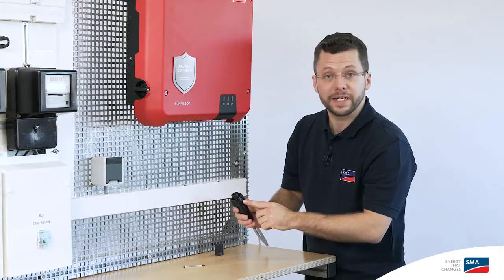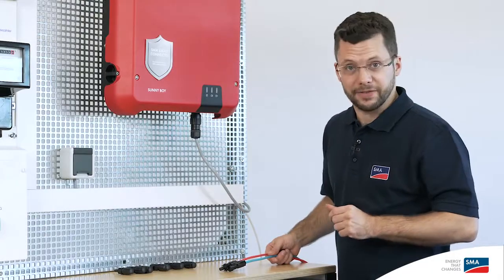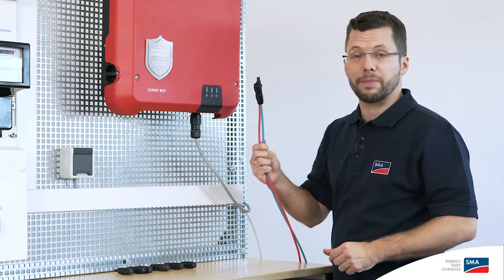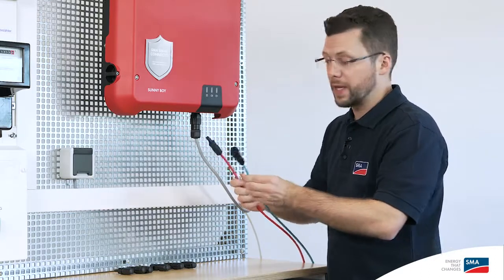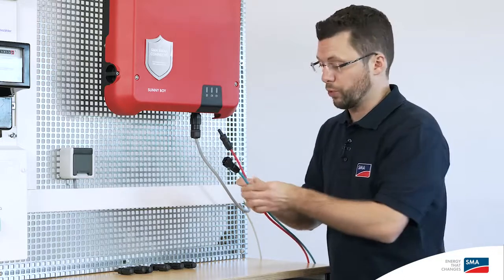Now we can connect the AC plug to the inverter, ensuring that the keyway is facing forward. Now for the cabling on the DC side. You'll need the PV array connection cable, to which the SunClix connectors and plugs have already been attached. Again, ensure that you connect the polarity of the cable correctly — negative and positive.